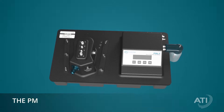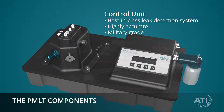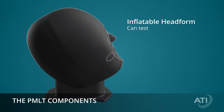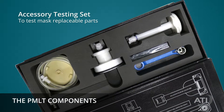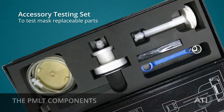Here's how it works. The PMLT control unit is a highly accurate leak detection system with aerosol generation and photometric instruments. The inflatable head form enables masks of all sizes to be tested, and a complete set of accessories enables replaceable components to also be tested on most market-available masks.